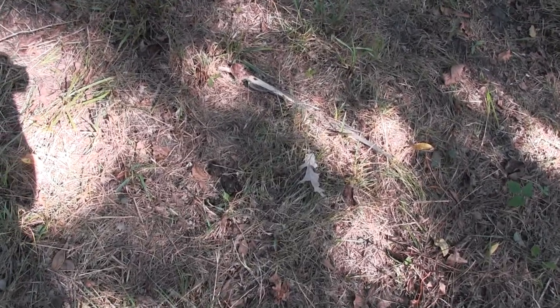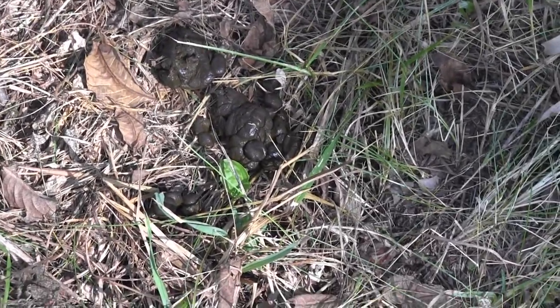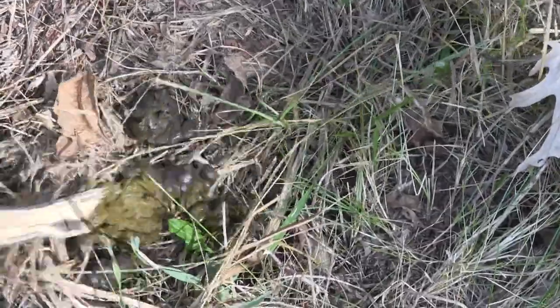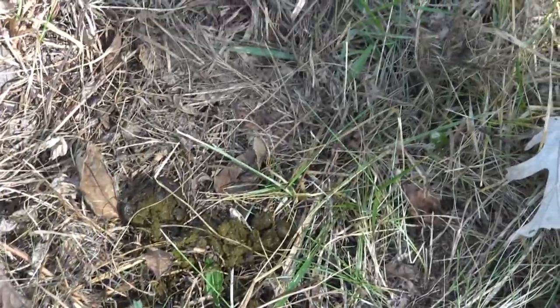That's so fresh it's wet. Got flies on it. That's brand new deer — squishy, bright green, put there today or last night. That's why we set up on this trail.